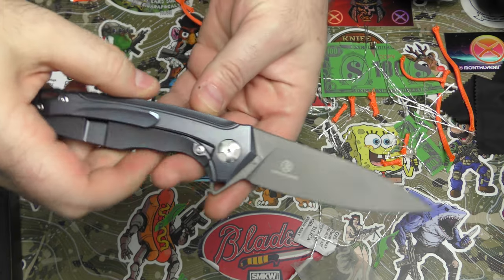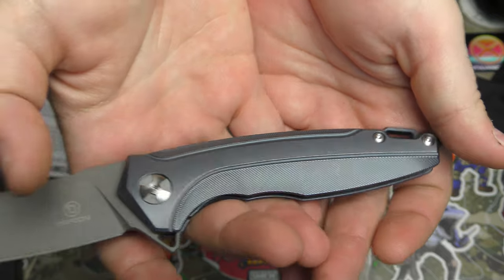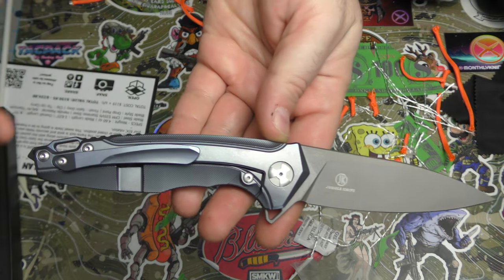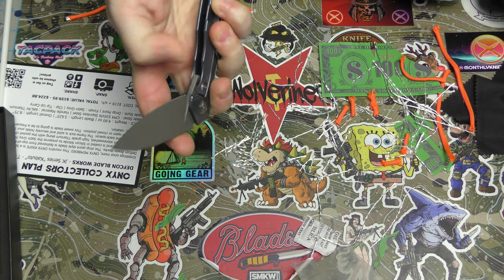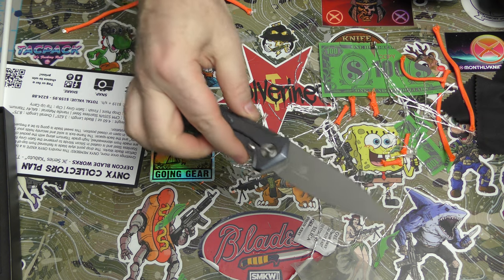Let me know what you think of this month's knife. I love the finish on that titanium. All right — take to the comments and let us know what you think this month. Remember that you guys are all absolutely awesome, and we appreciate every single one of you. We'll be back again real soon.